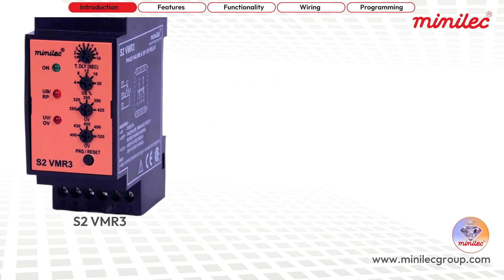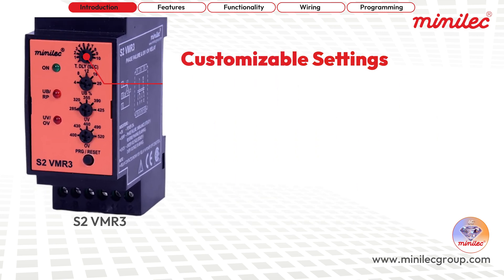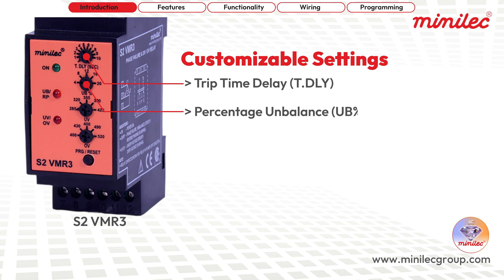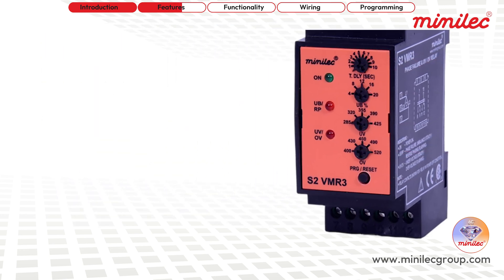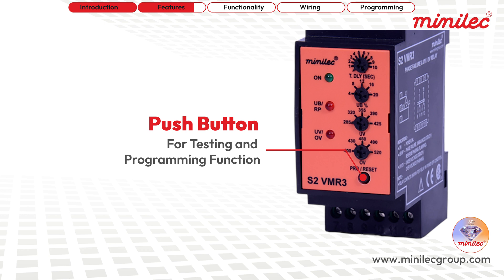The S2VMR3 offers customizable settings for trip time delay, percentage unbalance, and under/over voltage, ensuring it suits your specific requirements. For convenience, a single push button is incorporated on the unit to facilitate both test and programming functions.